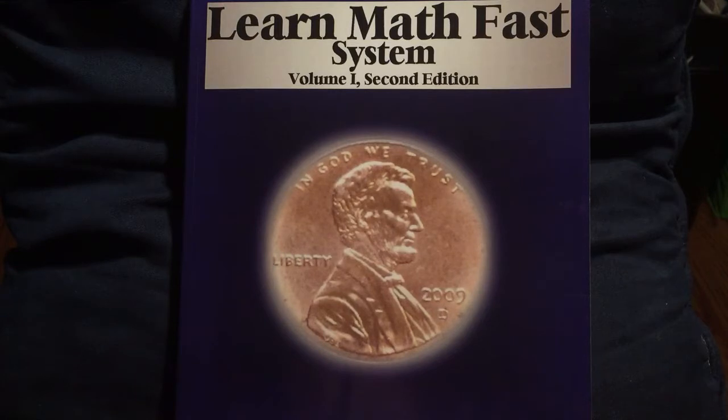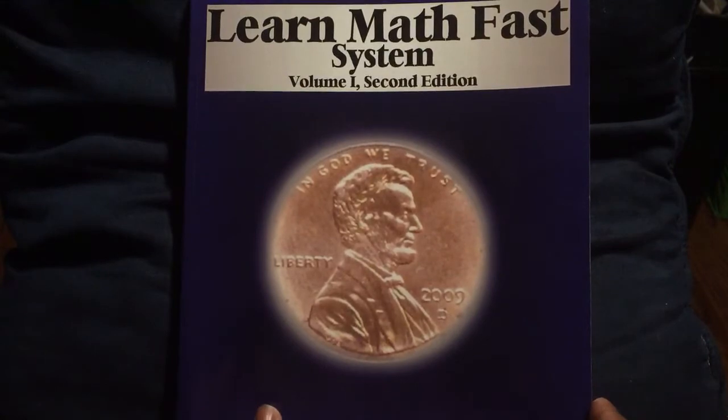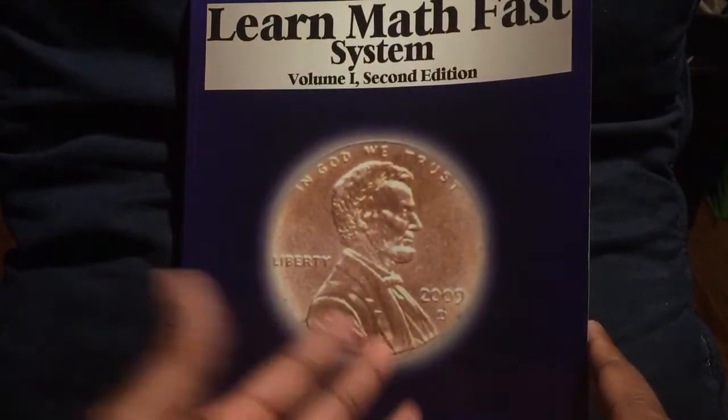And the cover, as you can see, is very mature — it's not too childish, it's not too grown, it's like a happy medium. So if an older child is using this, it won't make them feel bad in any way. And if they have to carry this book around, no one would think anything of it.